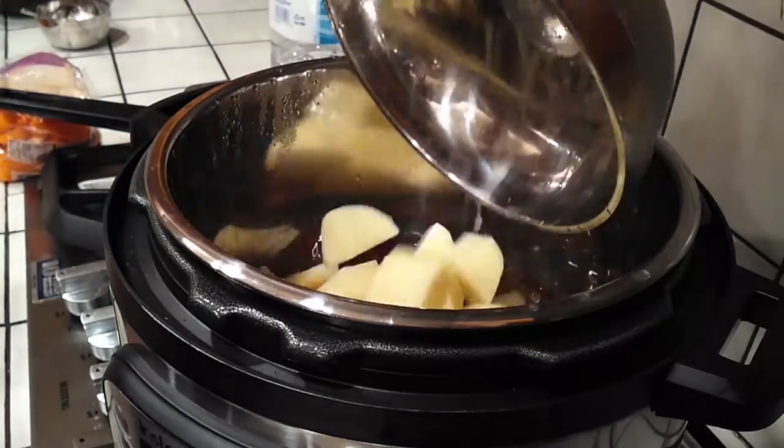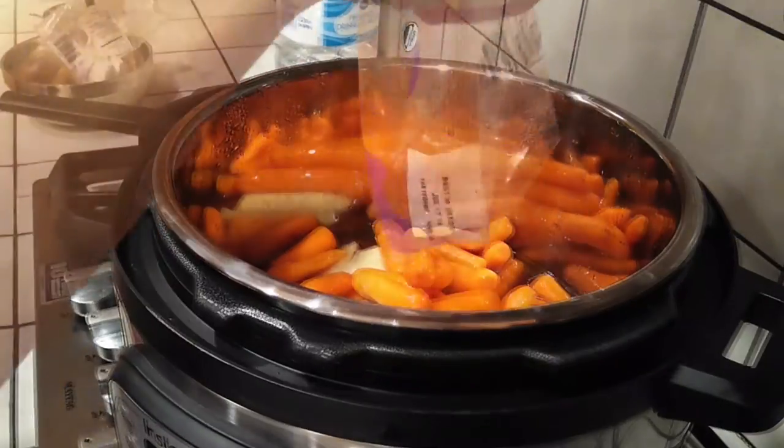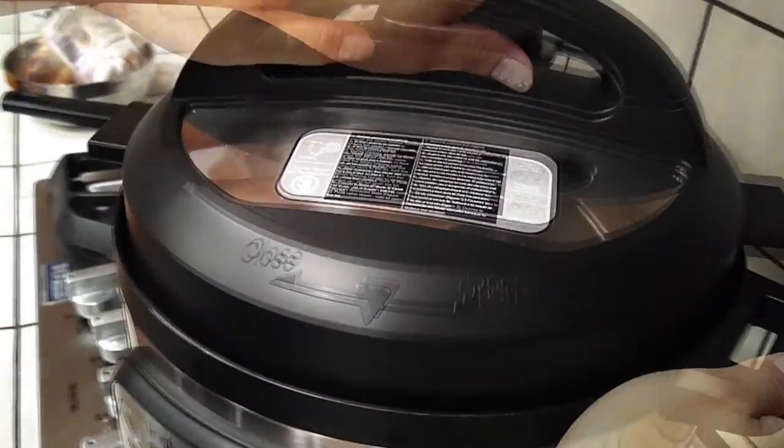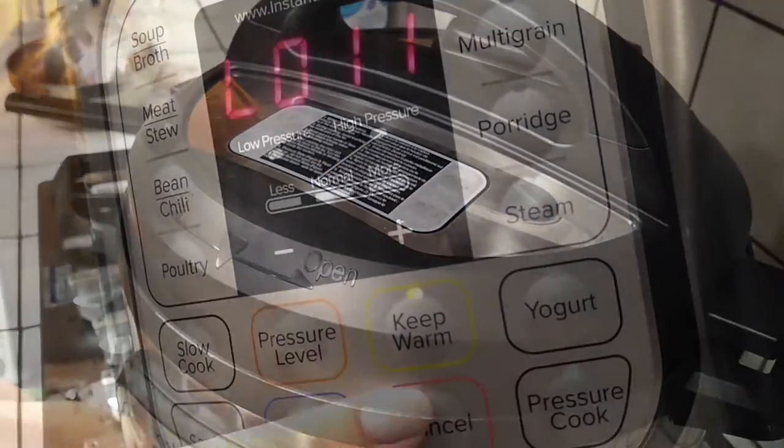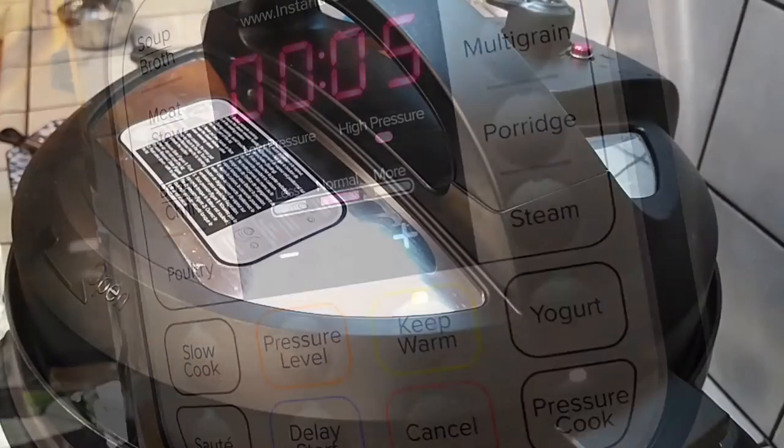I'm also grabbing one 16-ounce bag of baby carrots and pouring that all right in there along with the drained potatoes. Then we're just going to pressure cook this for five minutes, and then your meal is pretty much almost done.